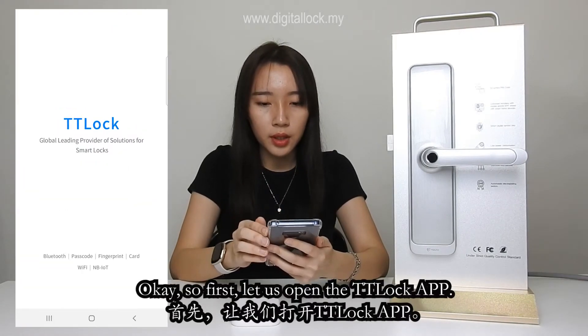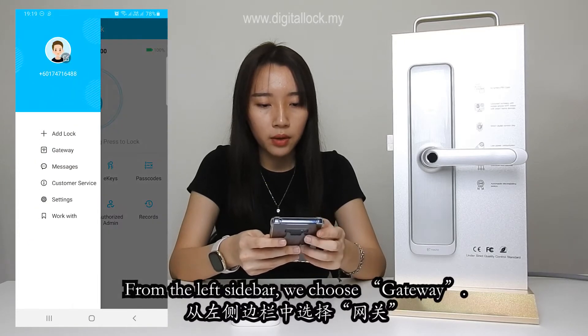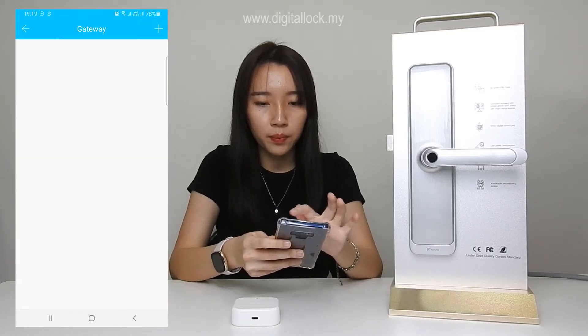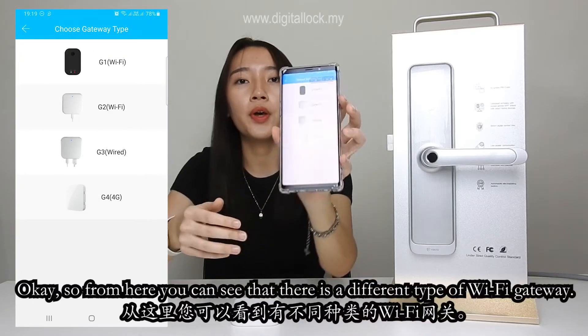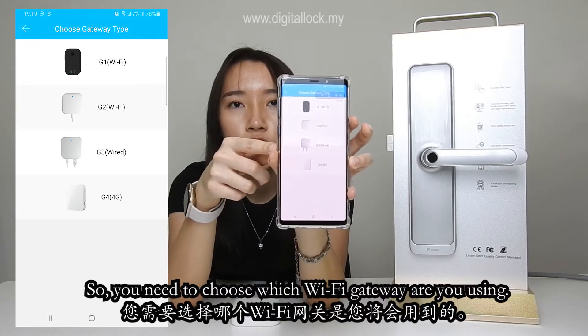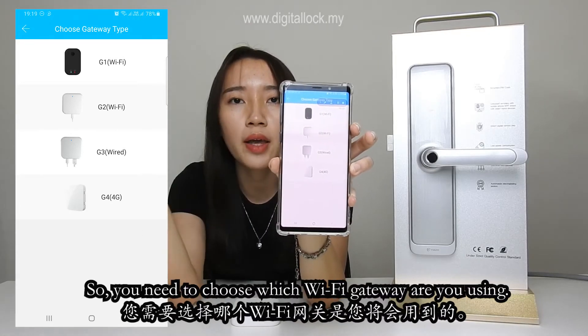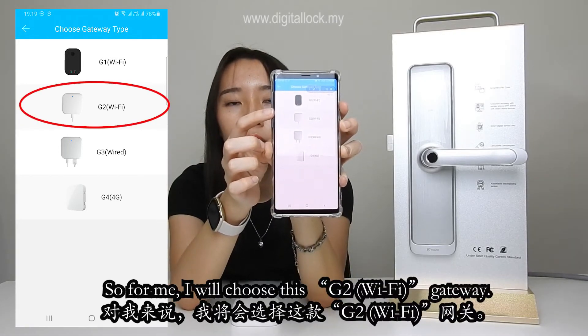First, let us open the TTLock app. From the left sidebar, you choose Gateway. From here you can see there are different types of Wi-Fi gateways, so you need to choose which Wi-Fi gateway you are using. I will choose this G2 Wi-Fi gateway.